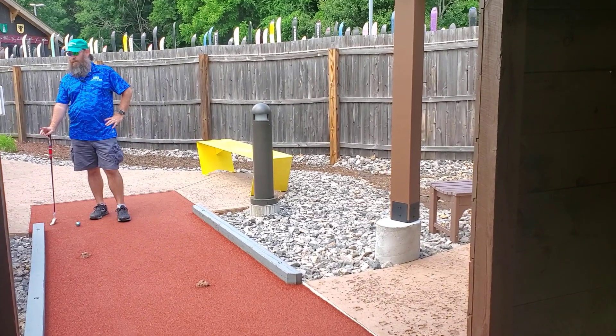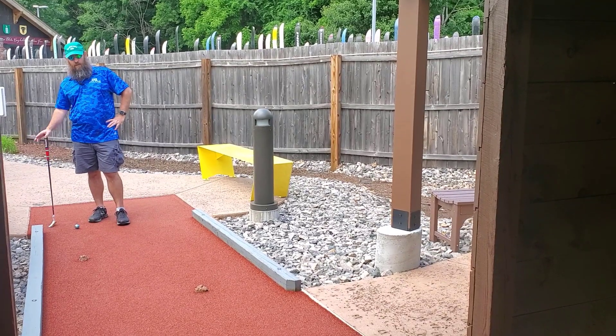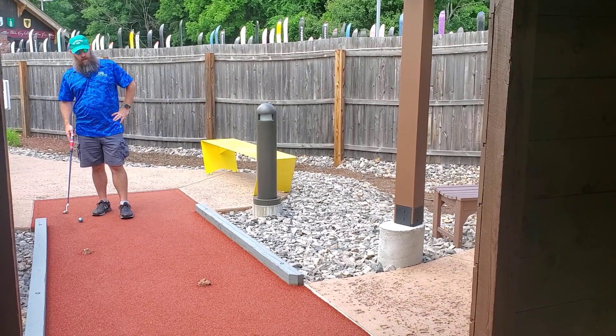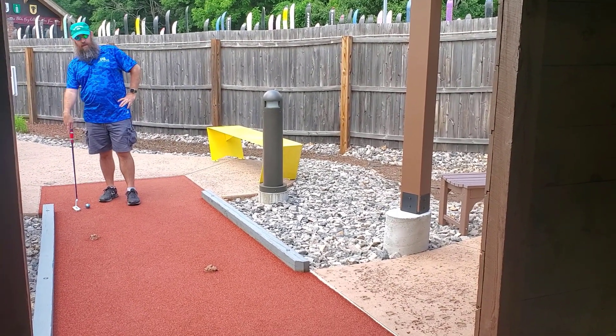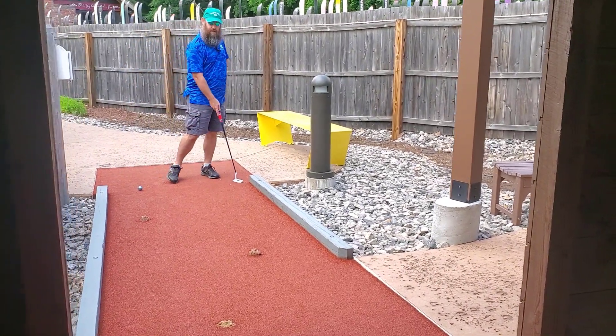We're here on hole two at Matterhorn — this one's called 'Goat for it.' It's a par two, and most people get a two on here. The best play is actually lining up on the right-hand side. For lefties, it's a little bit of a tough shot; a lot of lefties will go from the other side.